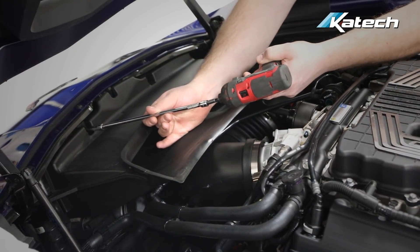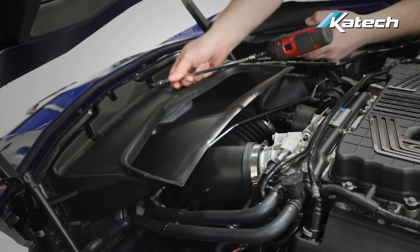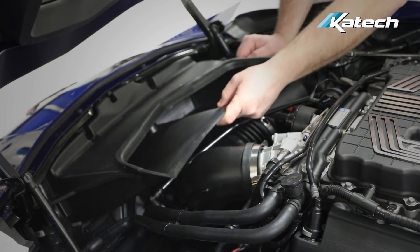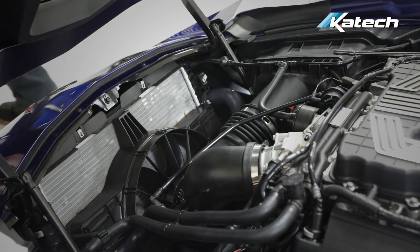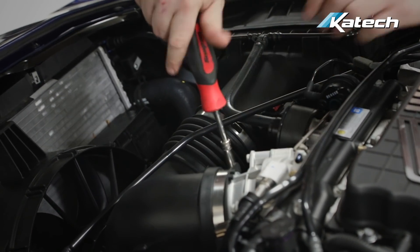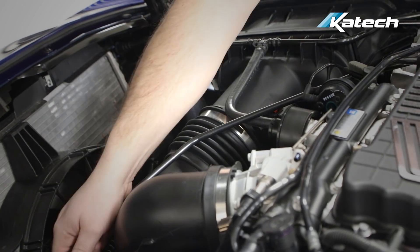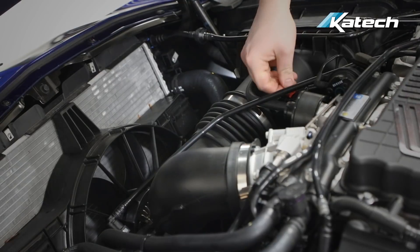First thing you want to do is remove the radiator exit duct. Next we're going to remove the air intake system. You can start by loosening the clamp at the throttle body, removing the PCV line, and disconnecting the electrical connector from the mass airflow sensor.